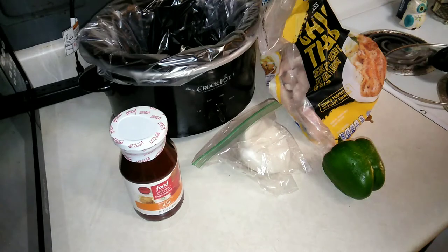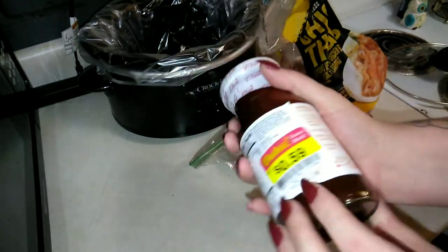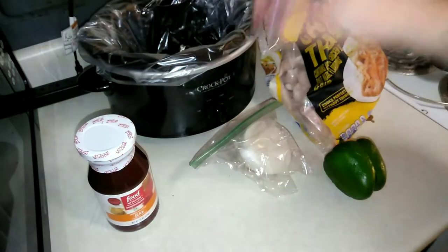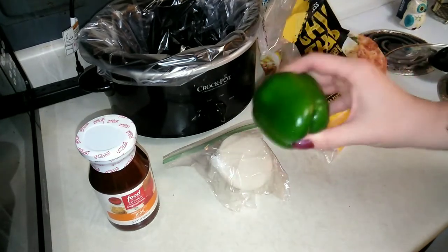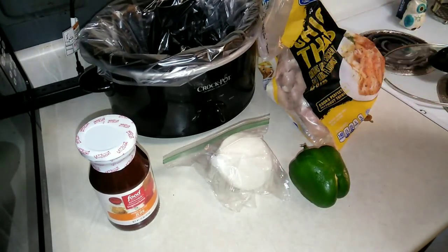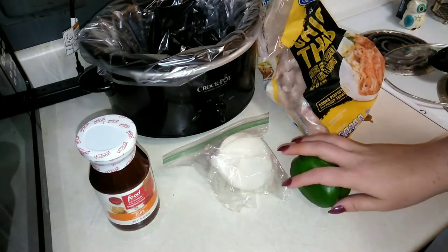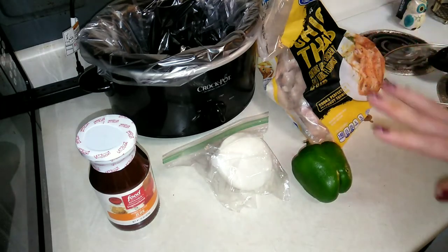What you're gonna need for this crock pot jerk chicken is either your own jerk sauce, or I found this Food Network American style jerk cooking sauce. It was on sale for 59 cents, so that's what I'm using. I also have half an onion, a bell pepper that's a little past its prime but still usable, and some boneless skinless chicken thighs. I already washed my bell pepper.